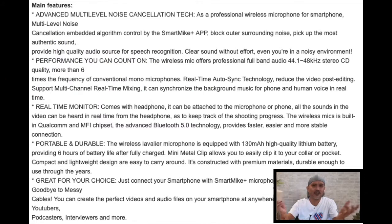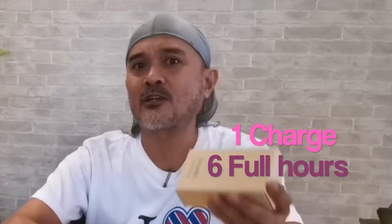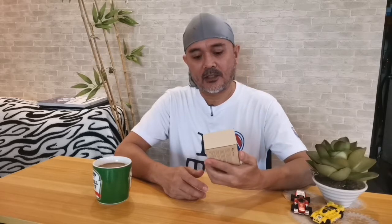On top of it all, one single charge would let you record up to six full hours with the Smart Mic. Today we have the Smart Mic here in front of us.